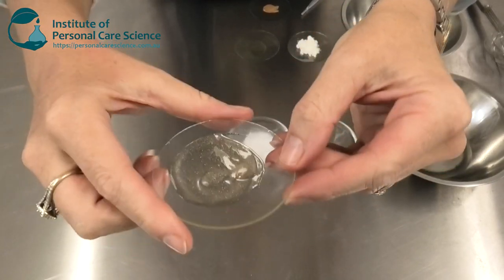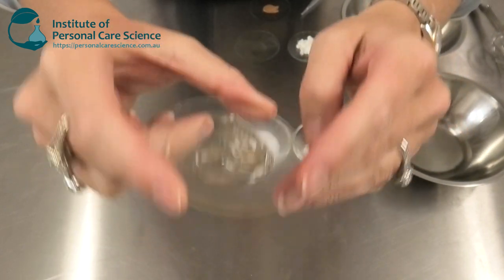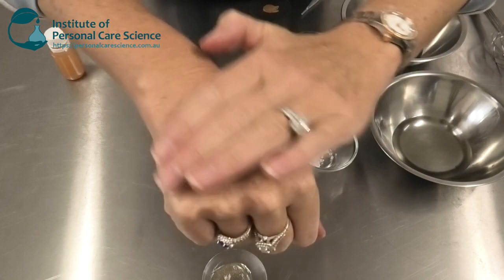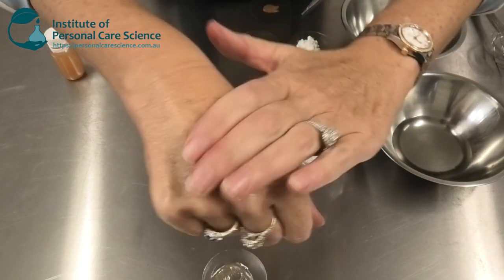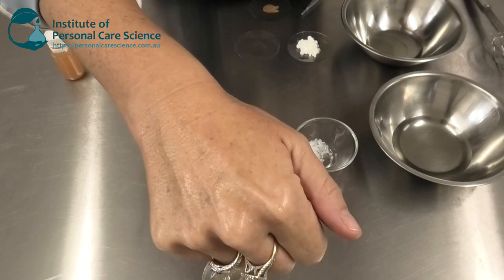This is the product we're going to be making here. As you can see, without the glitter sparkles, it would be completely a clear gel, and it's beautifully light to apply. It's not greasy at all. It just gives the skin a really nice shimmer, so you get a beautiful golden glow down at the beach.